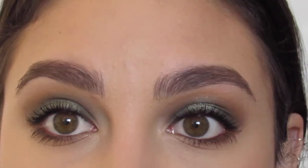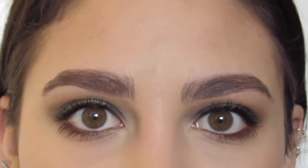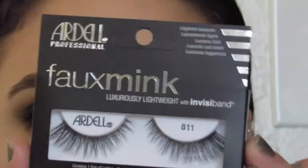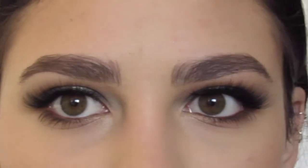Now I'm going to add mascara. I did this off camera because I take forever applying mascara. And then we're going to go in with some Ardell faux mink lashes in 811. And once we have those on, this look is complete.